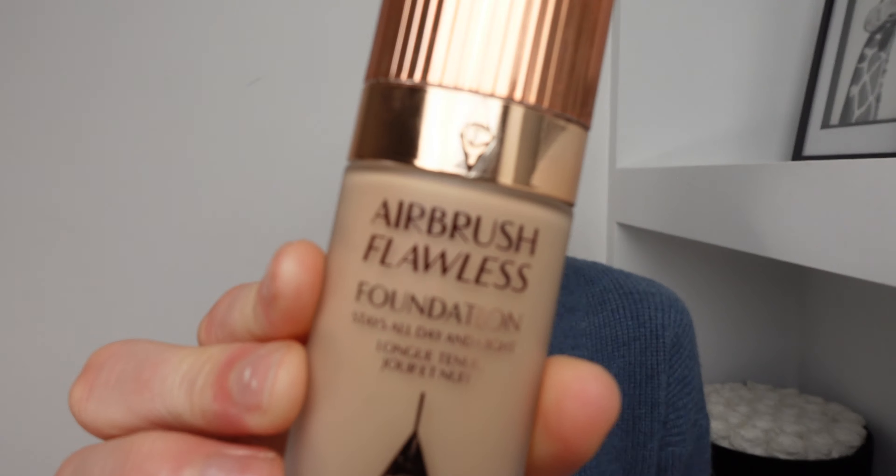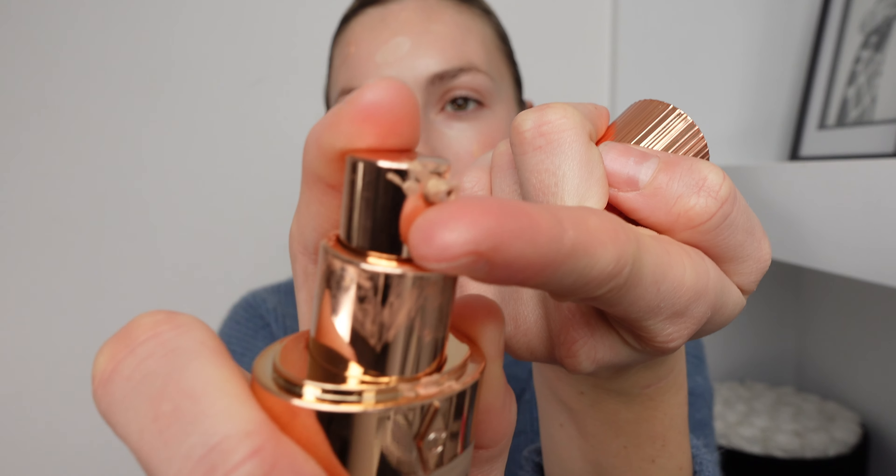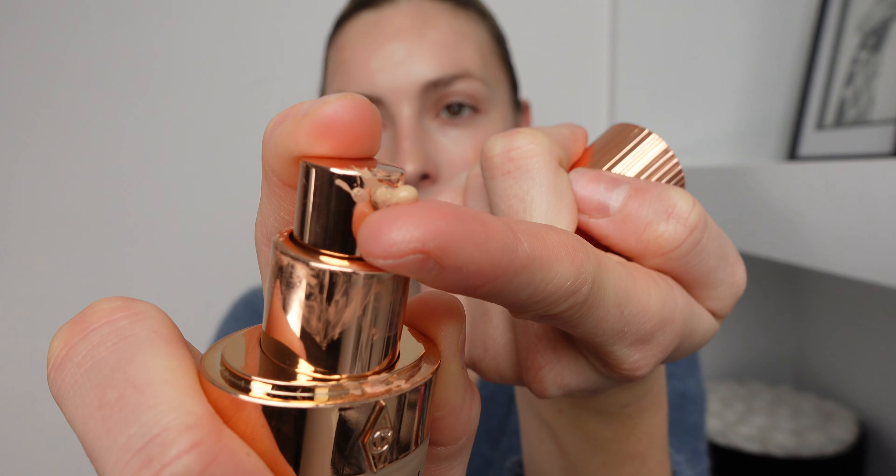For step two this is where we apply our foundation, our BB cream, whatever you use to colour correct your skin. Today I'm going to be using this Charlotte Tilbury Airbrush Flawless Foundation. I got this in number four which is neutral, but I only apply the tiniest amount. Obviously if you're going out you might want to apply a little bit more, but this is just for a clean girl aesthetic and I honestly apply about that much to my whole face.